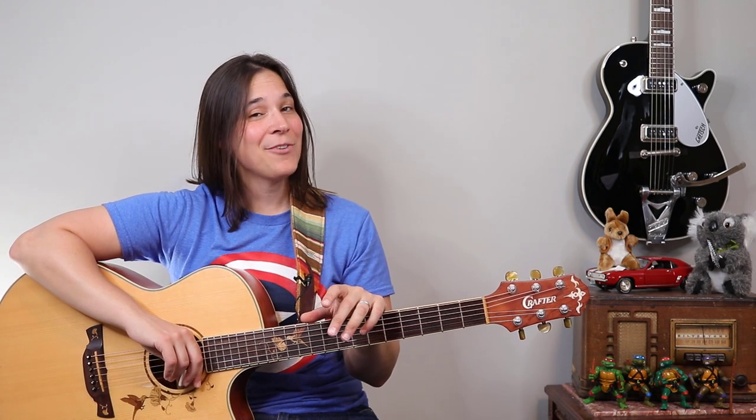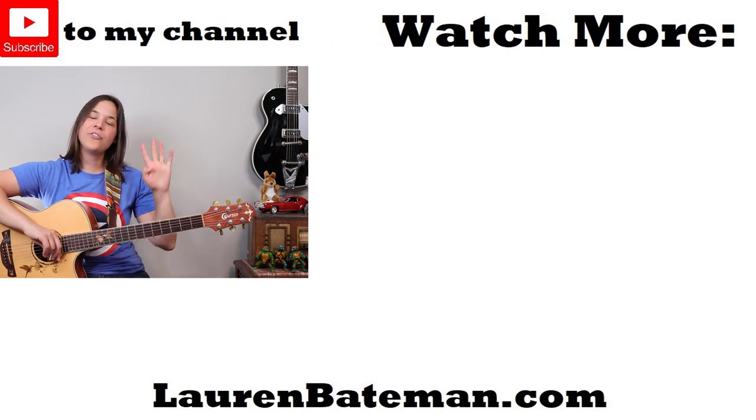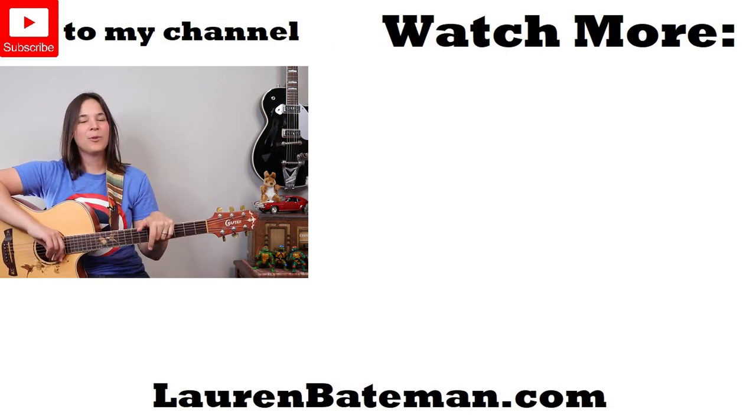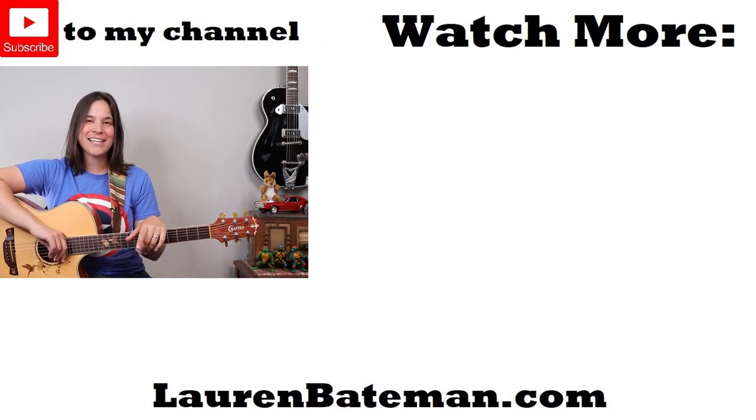If you guys enjoyed this Sheryl Crow lesson, then I highly recommend you go check out my Zombie lesson right over there — another simple four-chord song that I'm going to show you how to play from beginning to end, step by step. Go click on that lesson, I'll see you guys there.